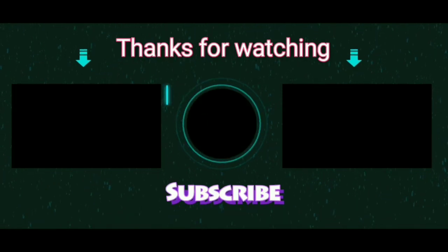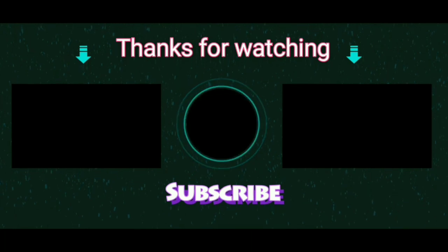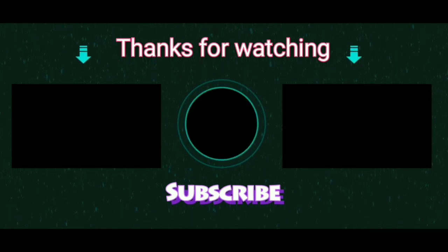So that's all for today. Thank you so much for watching my video. If you loved the content, please subscribe to my channel and click on the bell button so that you will get notified about my new videos.